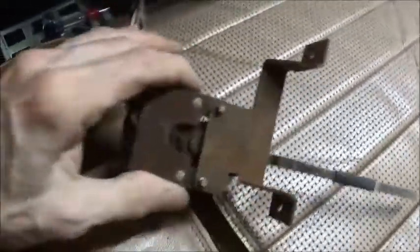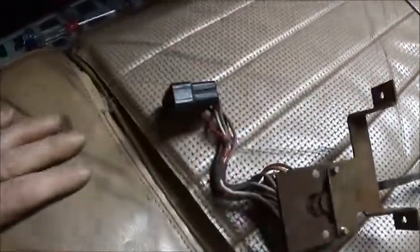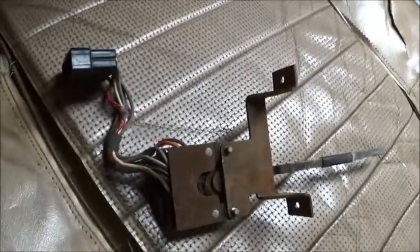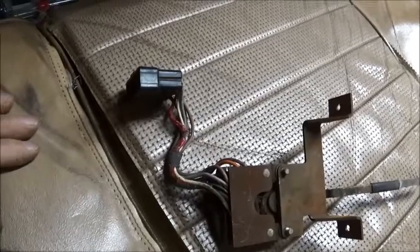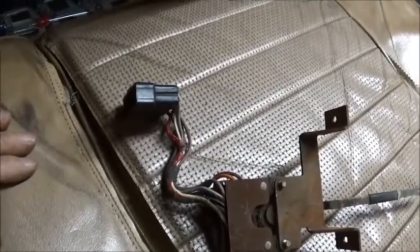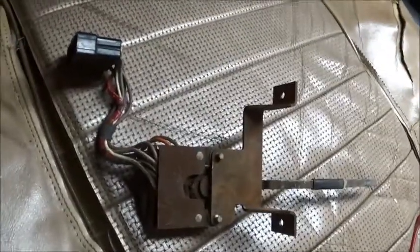I was trying to snake the switch out from under the dash, and these wings would snag on every wire they could find. This is the job why God invented alcohol.